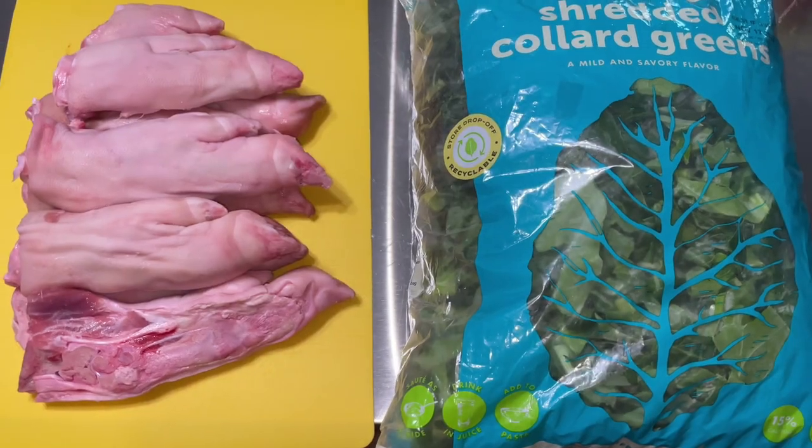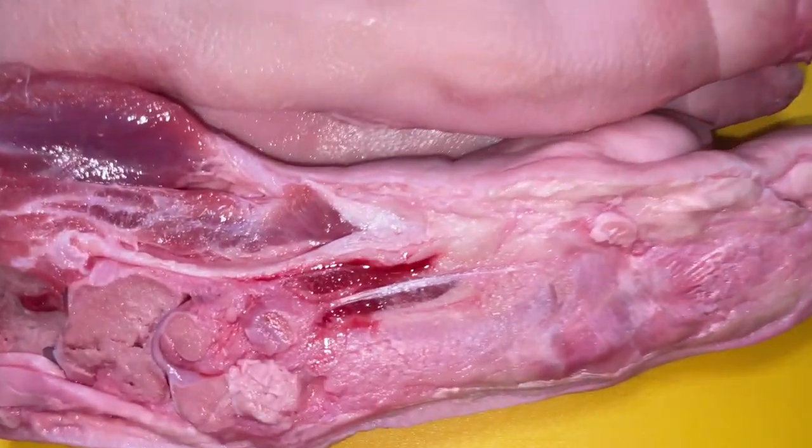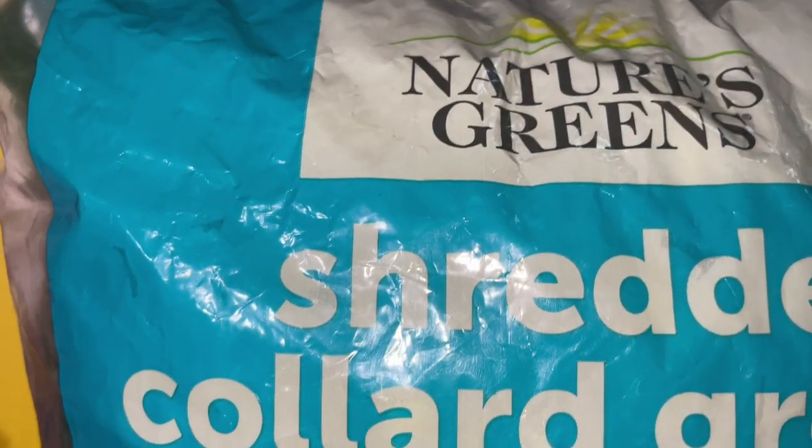Today I'm going to show you how to make a fabulous, delicious low-carb soul food dinner, so let's get to cooking. You can see the pig feet I have here — split pig feet — and I have a bag of shredded collard greens.